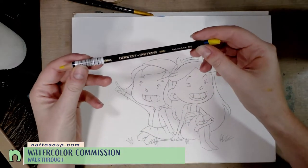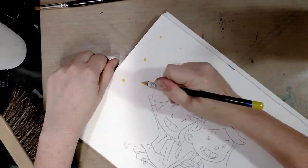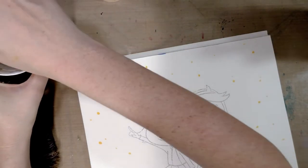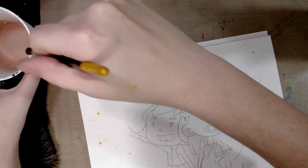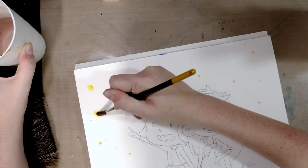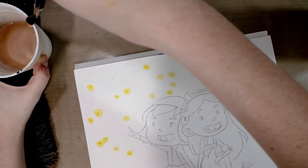The first thing we're going to do is grab a watercolor pencil or a watercolor crayon and add some stars in the background. Then we're going to use a cup of clean water and a brush to do a little bit of a shine around some of them. And we're going to give that a chance to dry.